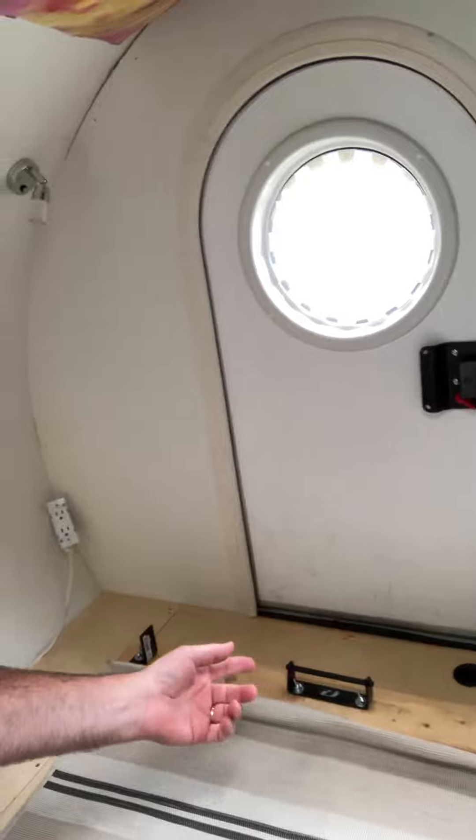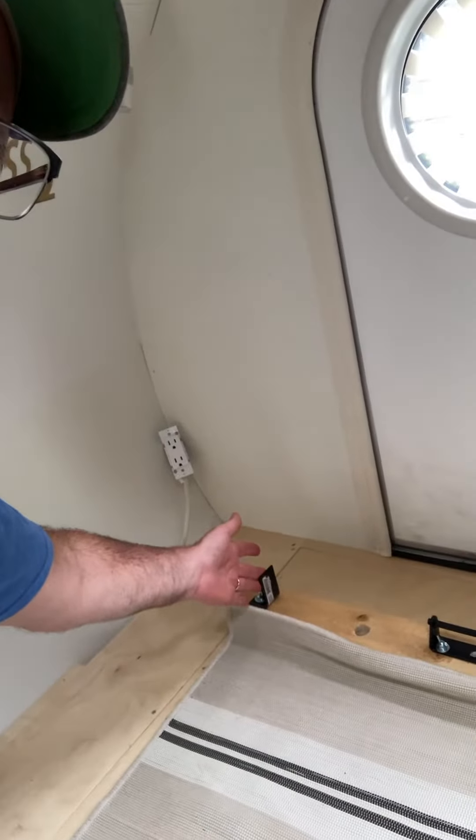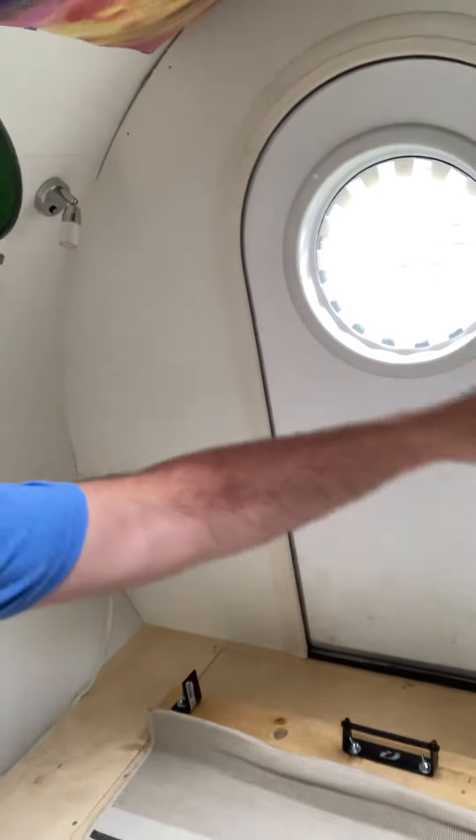I don't just rely on that — I also have tie downs here. I use a simple strap with a cam buckle, and I take it up through the handlebars and back down. There's another one on this side, so it's nice and sturdy.